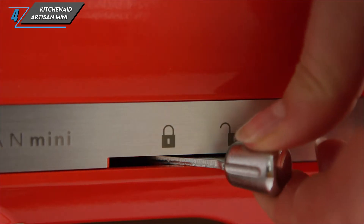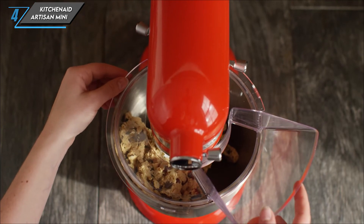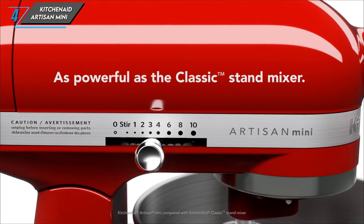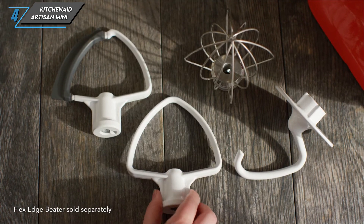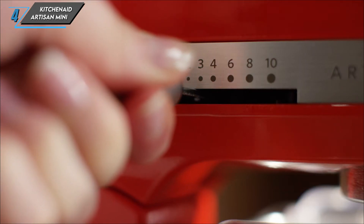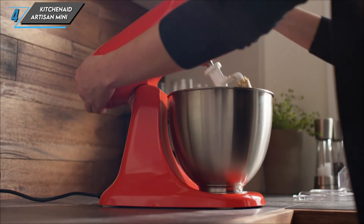While the Artisan Mini excelled in tasks like whipping cream, we did encounter some challenges when kneading dough. The low-power motor struggled with larger batches, resulting in increased noise and slight wobbling. In conclusion, the KitchenAid Artisan Mini Stand Mixer is a versatile and compact solution for aspiring bakers with limited kitchen space. Whether you're whipping up a batch of cookies or tackling a small loaf of bread, this mixer has got you covered.